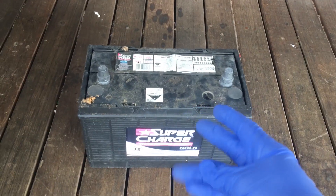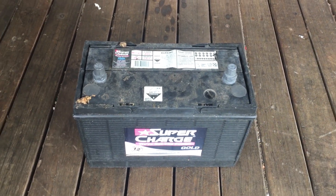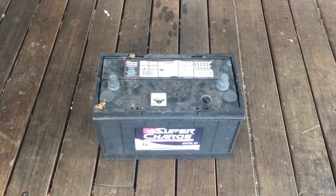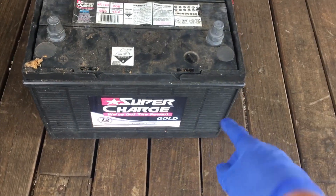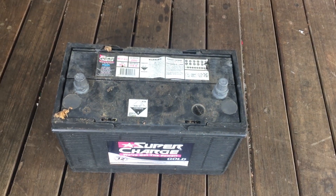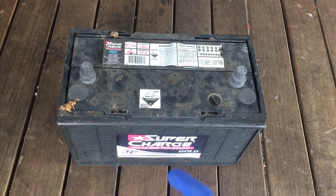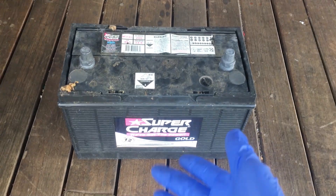So it's served us well, but we think it's about time to recycle the battery. I know a lot of people watching will probably want me to try to revive it using Epsom salt or whatever else people tend to try. But that is a lot of work, and out of the six 2-volt cells inside it, there must be at least two that are completely dead if we're only getting 8 volts. So it would just be a lot of work to try to revive a battery like this, and I definitely don't want to do that.